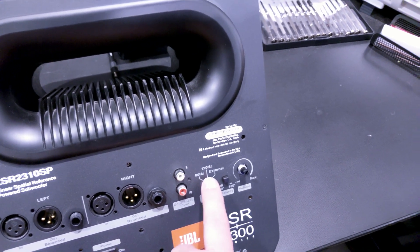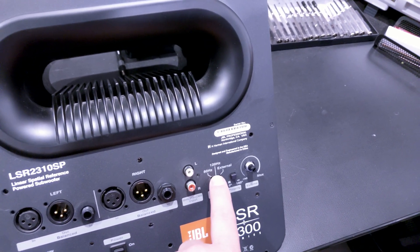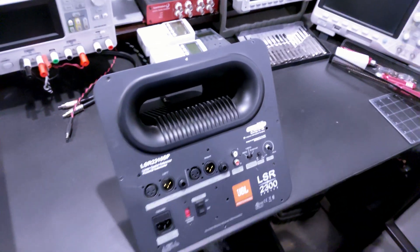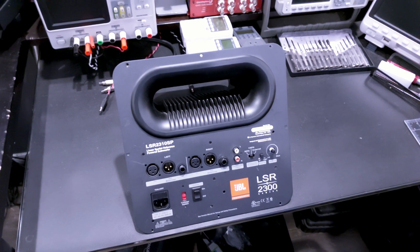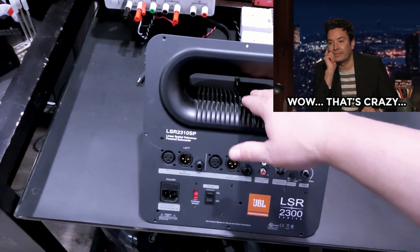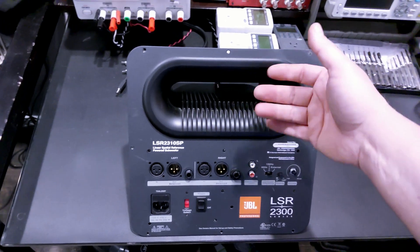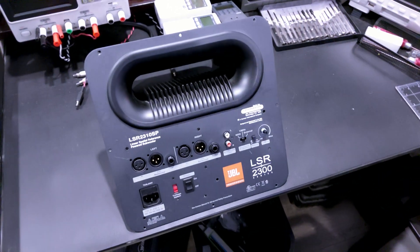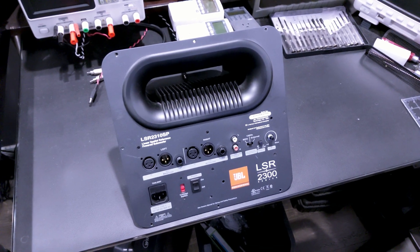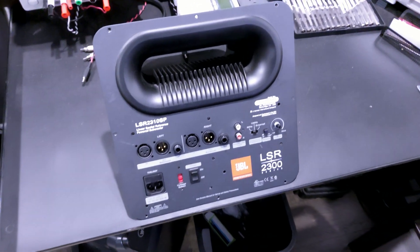I kind of figured out it was the crossover switch because I could push on it and it would sometimes work, or flip it back and forth a bunch of times. I finally got around to tearing it down and fixing it. By the way, this was a wild amplifier design — the heat sink for the amplifier is actually in the port, so as the bass chuffs through, it cools the amplifier section. This design didn't live too long, but it's super cool.